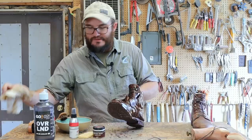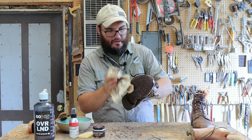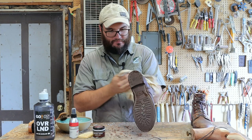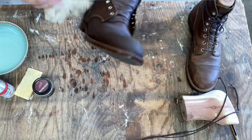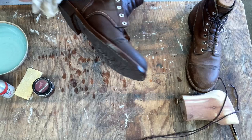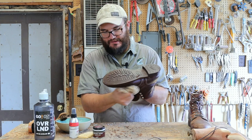Then I'm just going to take a cloth - this is actually a Red Wing cloth, but an old t-shirt, a shop rag, whatever you've got works. Now we're wiping away that dirt and the excess water. Of course it's no surprise because the boot is wet - you're already going to start seeing some difference. This is just a wet boot; it's not darkening the leather any bit. I think we got this pretty dry and now it's time to put the cream on.